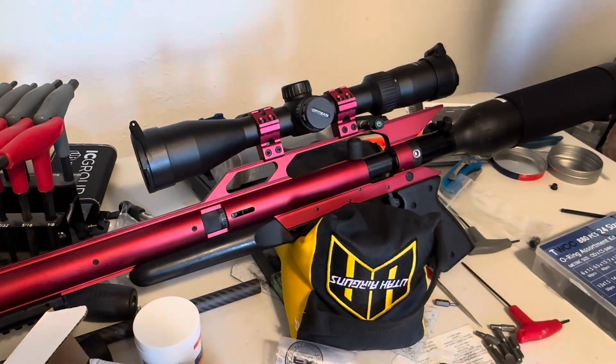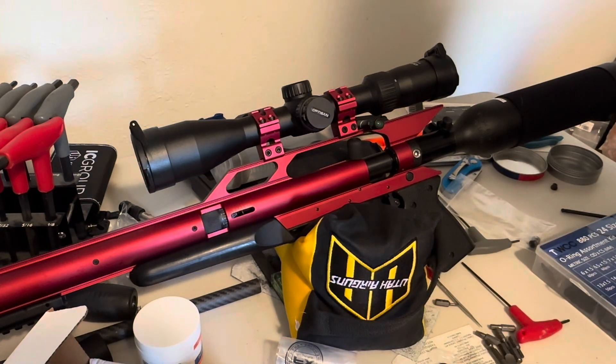There it is again - my Air Force Condor SS in .22. Just fired a few shots through it and it still seems to be not leaking, so I'm excited about that.